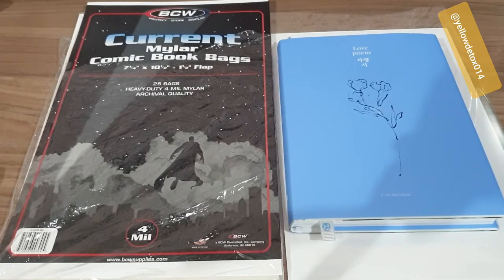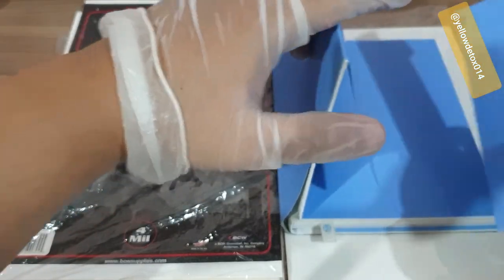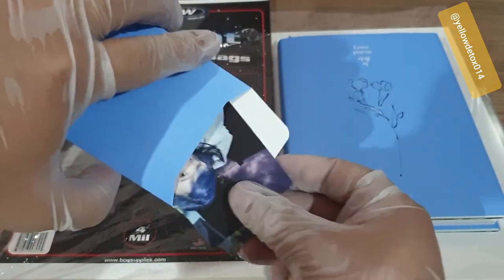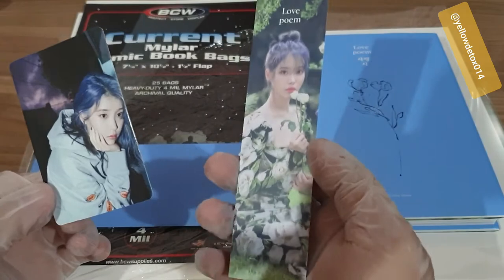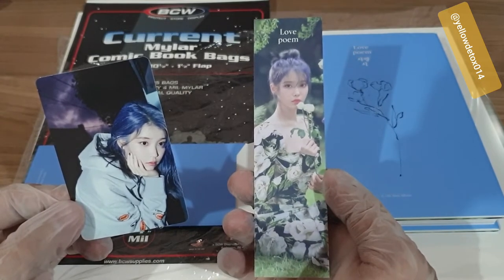Hey guys, welcome back, Paul Yellow Detox 014 here. Right now I was looking for solutions on how I can preserve my K-pop merch, or K-pop albums specifically — the photo book and some of the items included in the albums, like these. This is the IU Love Home album. Most collectors would also be collecting photo cards; this is a bookmark, so it's a little bit of an odd size or shape.